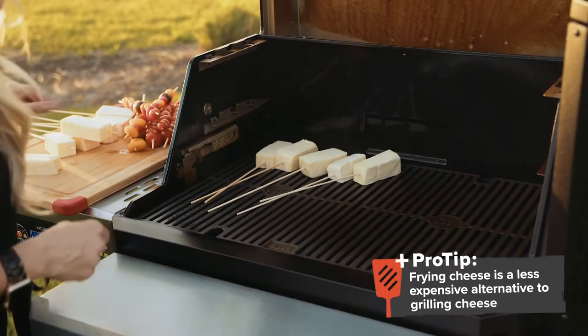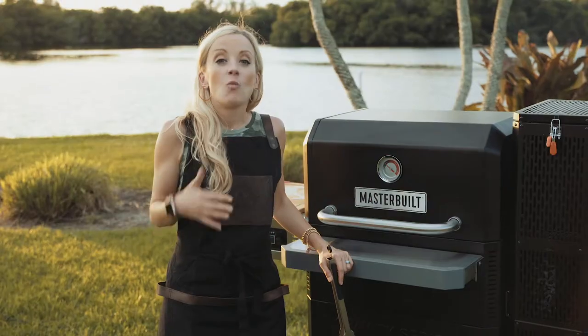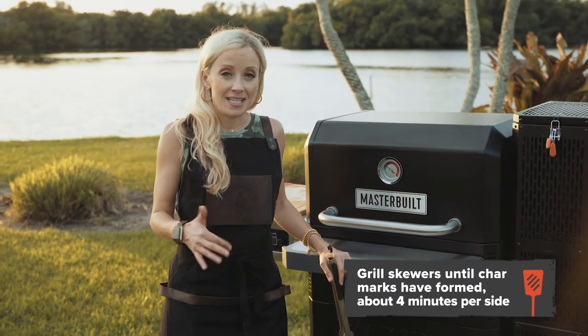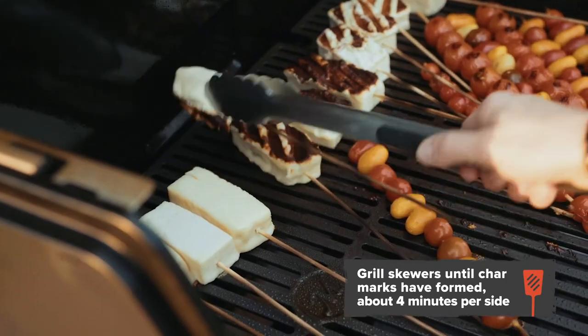This cheese is called Mexican frying cheese, and it actually works really well for grilling. Once the cheese has reached a nice, deep char mark, you can flip it over. It should take no more than four minutes per side.